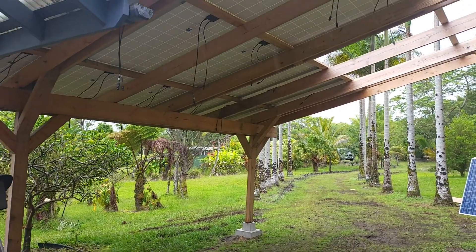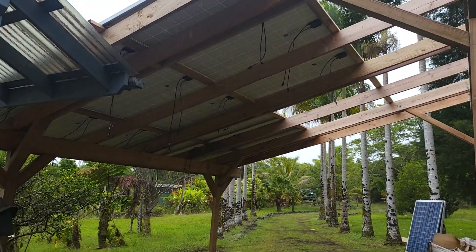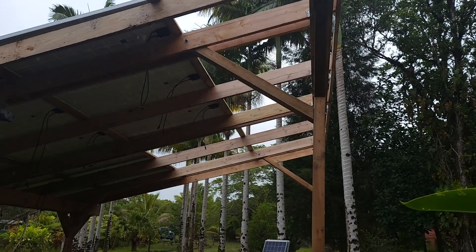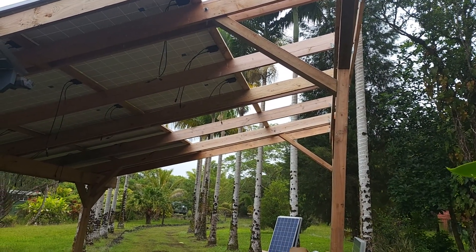It's starting to get dark already so I apologize the video's not so great. We still got six, seven, eight, nine panels left to go.